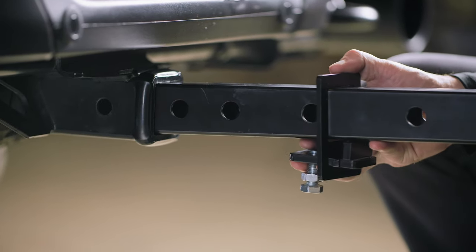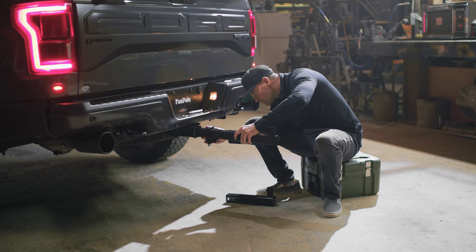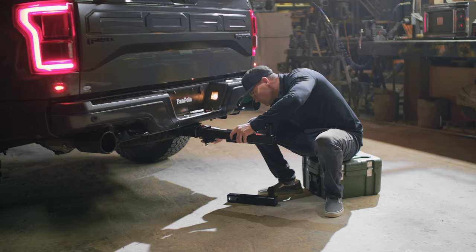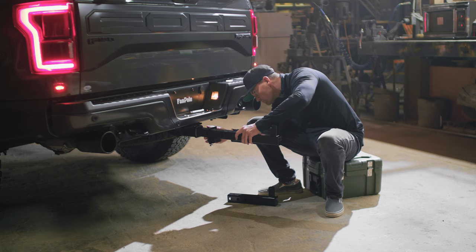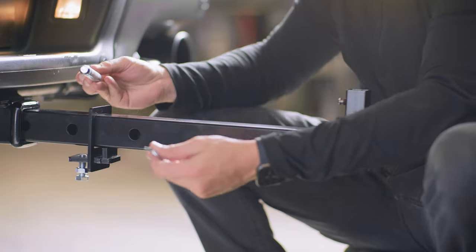It is installed the same way as the regular dummy hitch. Check first to see how far into your receiver it will go, as sometimes your vehicle may have a spare tire underneath, blocking it from being pushed deeper into the receiver.